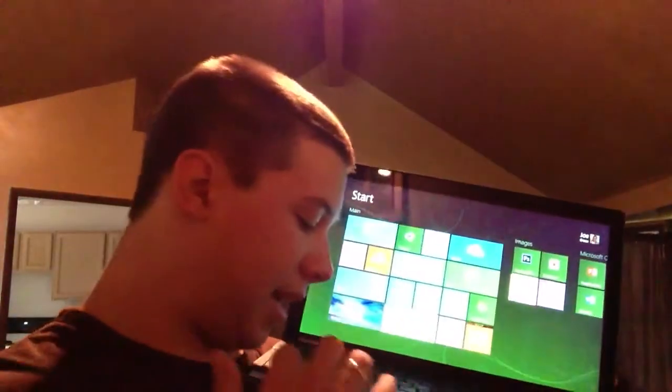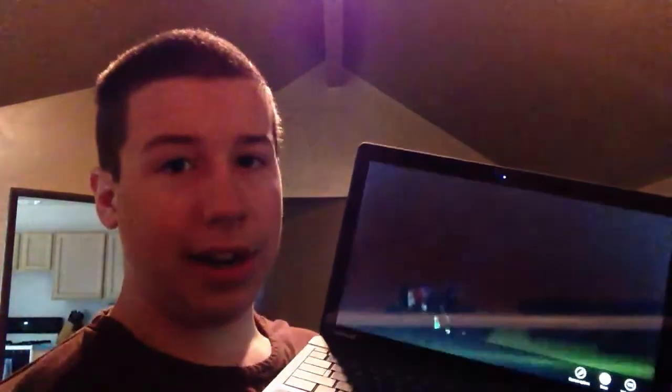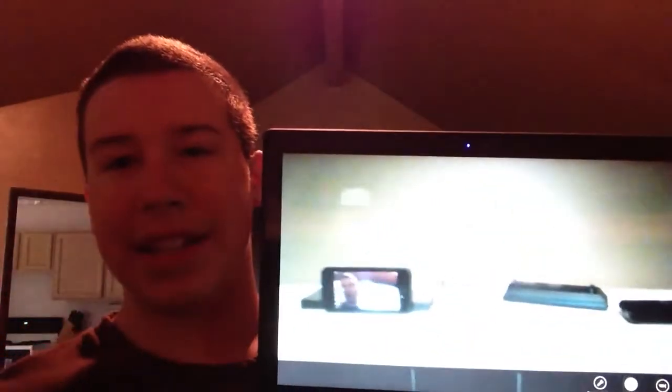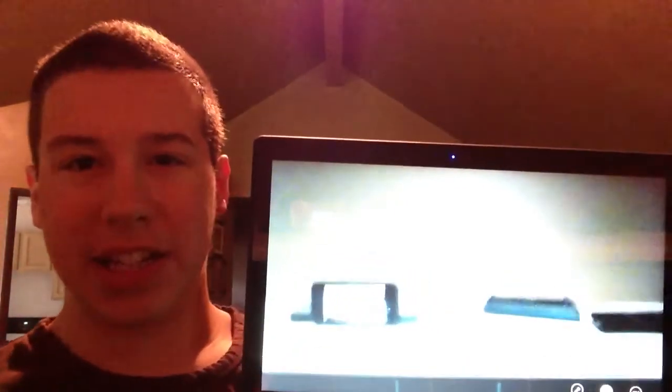The webcam — it does have a webcam. Let me find the camera app. What's nice about Windows 8 is right on the search screen you just start typing, and I don't have to go into charms and click search. Here is the camera — and there you are. The camera isn't great, but it does what it needs to.